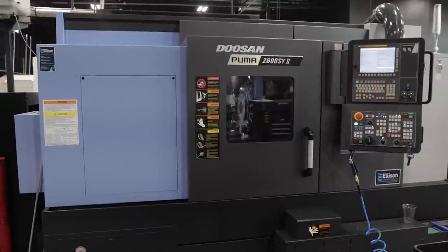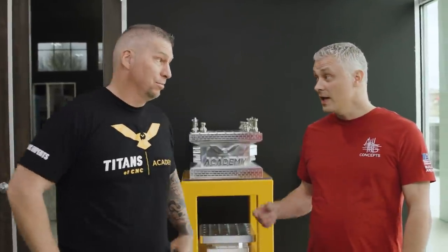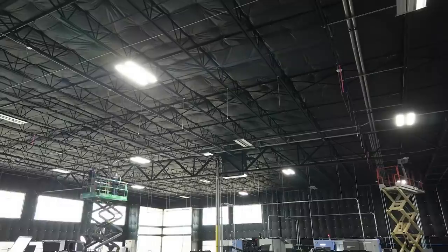We're going to put an awesome system into this shop. You can have millions of dollars of machines on this floor, but if that air goes out, none of the machines run. And not only that, but if you have the wrong air — if the system is not installed right — not only can your equipment go down, you can actually destroy your equipment. We're going to walk through the entire process: filtration, how to run the lines, all of it on camera.